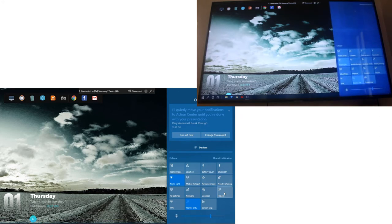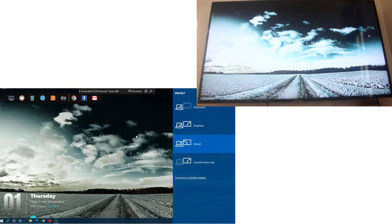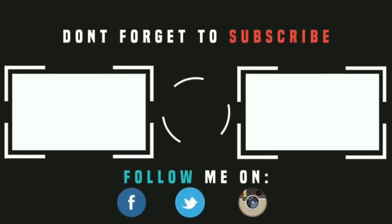So if you like this video, subscribe. We'll be right back.